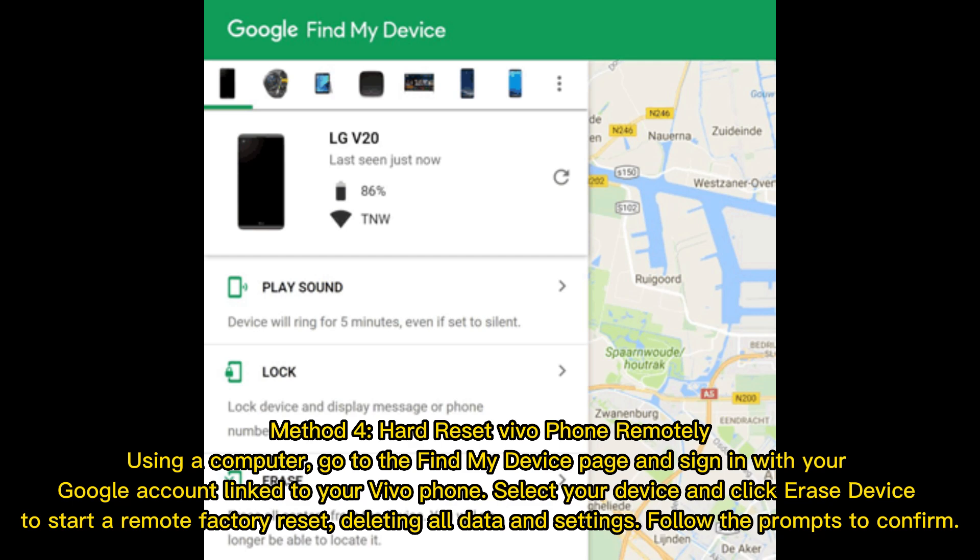Go to the Find My Device page and sign in with your Google account linked to your vivo phone. Select your device and click 'Erase Device' to start a remote factory reset, deleting all data and settings.